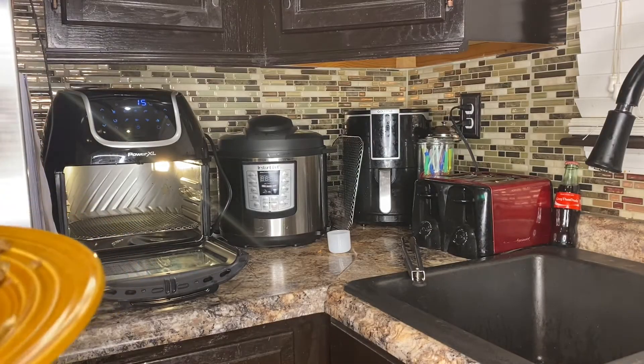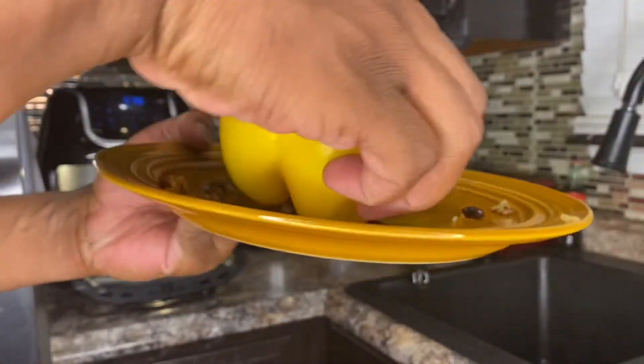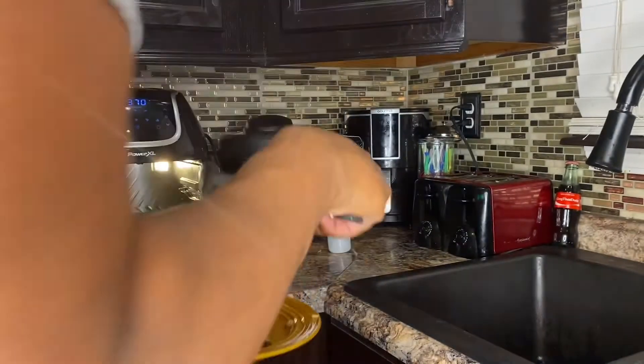Stuff these bad boys! Be careful because the air fryer is hot. I'll clean up the edges by wiping off the excess meat with my finger, then use tongs to place the stuffed peppers back in the air fryer.